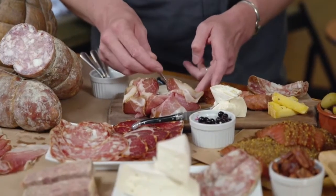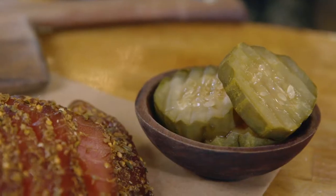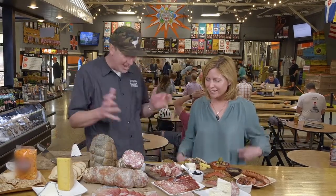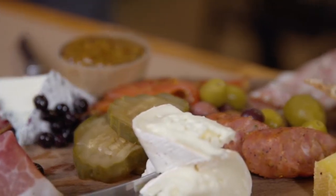We have some pickled blueberries here, olives, pickles, our mustard, and spent grain crackers. You can just keep piling everything on — variety, textures, colors. You're really looking for eye-popping, eye-catching richness, all kinds of stuff.